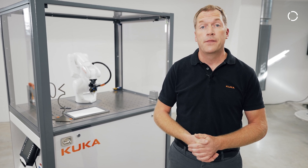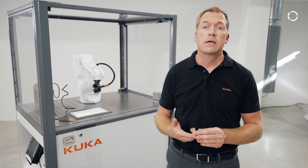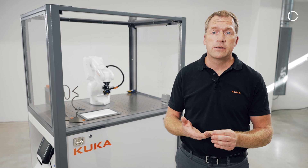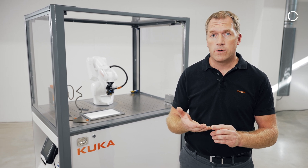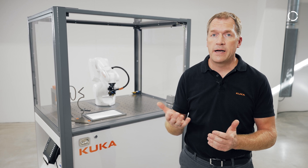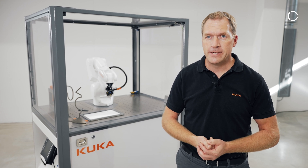We want to show you how to depalletize the cell from the wooden box, the unwrapping, removal of transport locks, how to find the box with additional accessories for installation, installation of the KUKA SmartPad, connecting all energy supplies, and finally also installation of optional packages. Enjoy watching the series.